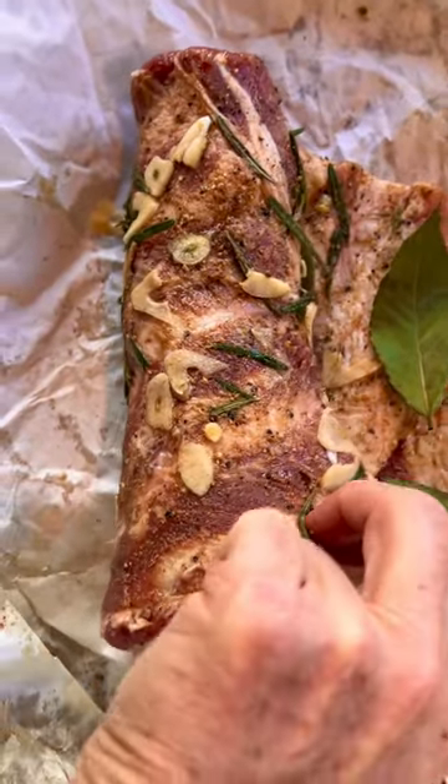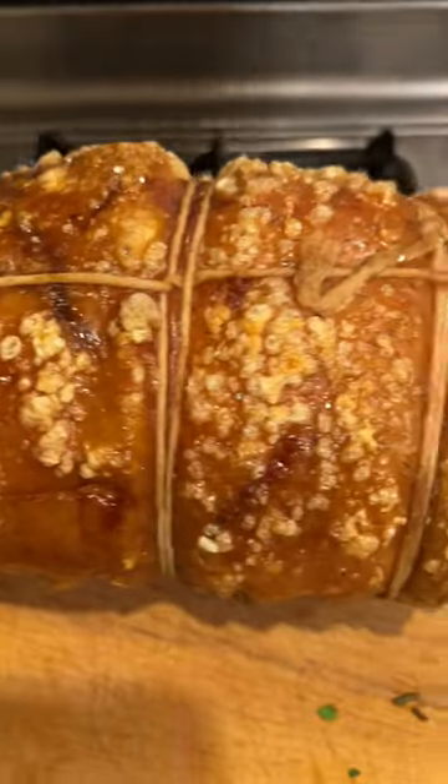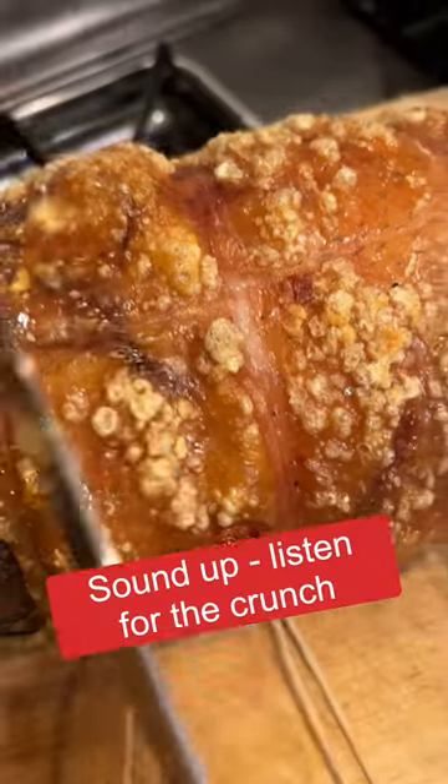I let it sit for 48 hours in the refrigerator and then cooked it at multiple temperatures, ending with a blistering finish to produce a crisp crust.